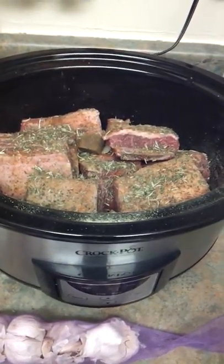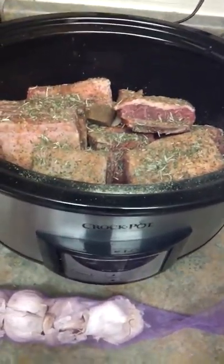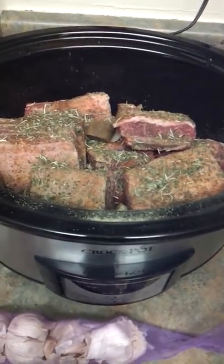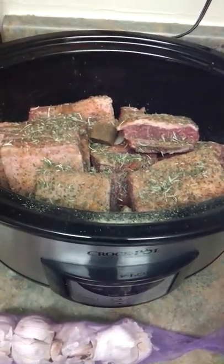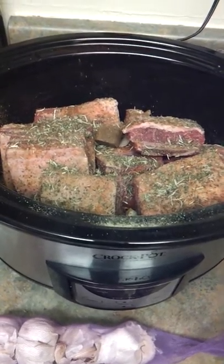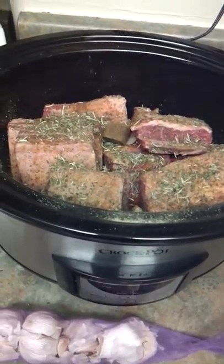And then a teaspoon of cornstarch. This is going to make a delicious gravy — really, really just bone-warming, delicious. So this is great comfort food. It's Friday morning, so I'm going to go out and do my thing. I'm going to set this for about seven hours on high, and when I come back this meat is going to be falling off the bones.